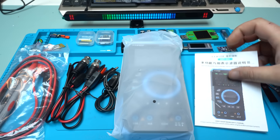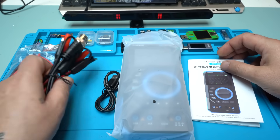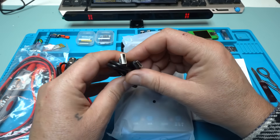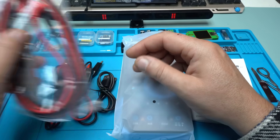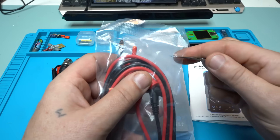In the package we got the user manual, 2 probes with alligator clips, 1 USB Type-C charging cable, and multimeter probes.